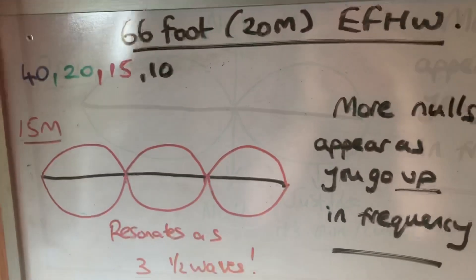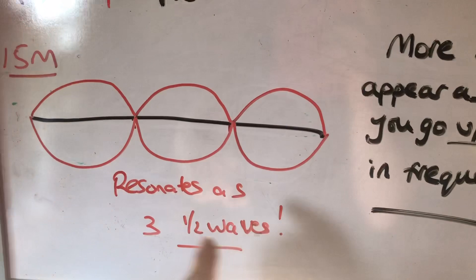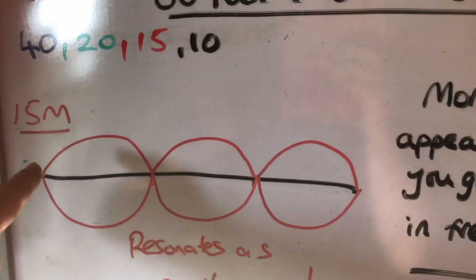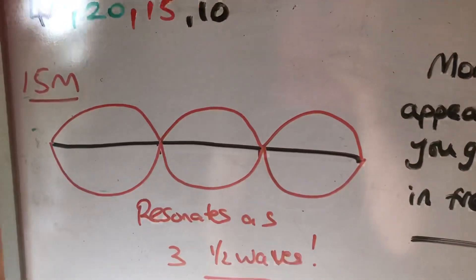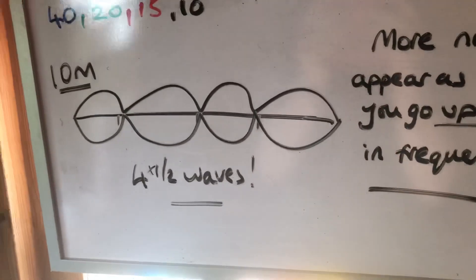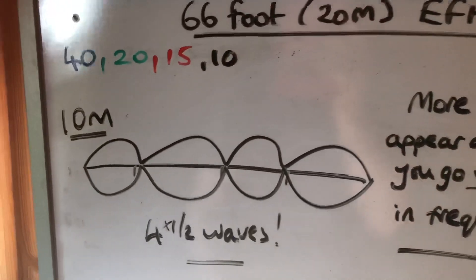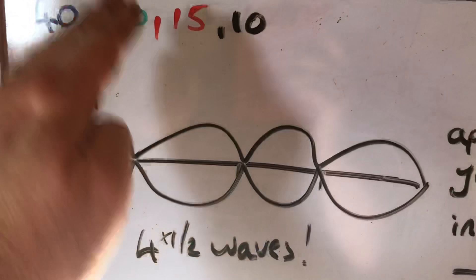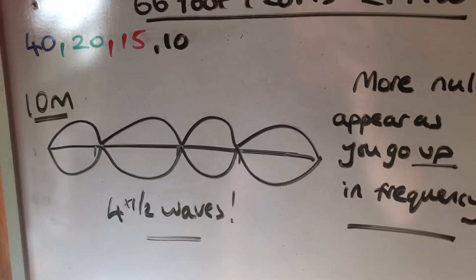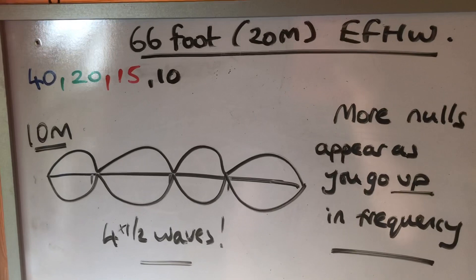On 15 meters the breakup of the pattern continues. This is now a three-half-wave antenna, effectively one and a half wavelengths long on 15 meters, so you have three mini half waves with more nulls in between. On 10 meters this is now four half waves, effectively a two-wavelength antenna, with even greater breakup but still with four lobes. That's how the End-Fed Half Wave works on various bands harmonically related to the lowest frequency - in this case 40 meters.